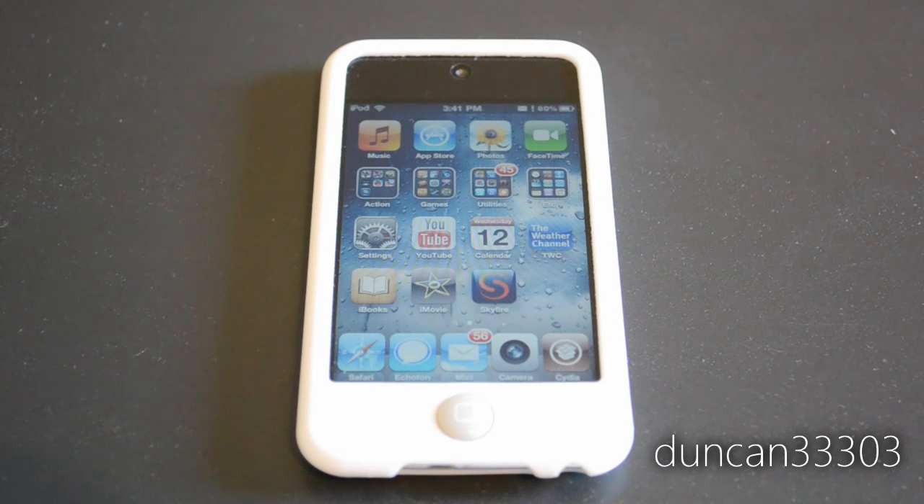Anyway guys, that's it. Just wanted to give you a quick update talking a little bit about 4.3, the Verizon iPhone, and what we're going to do about jailbreaking. Thanks for watching.